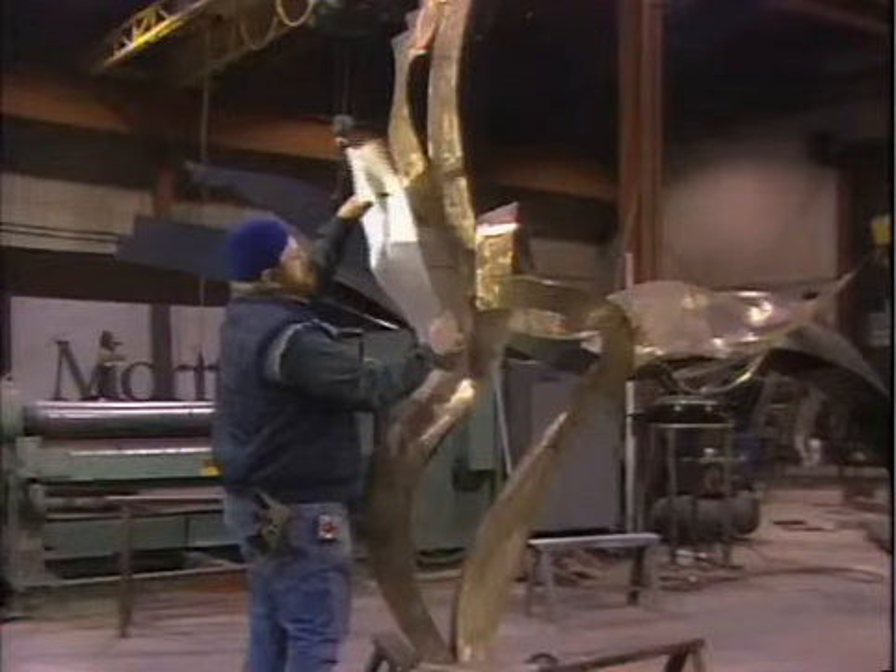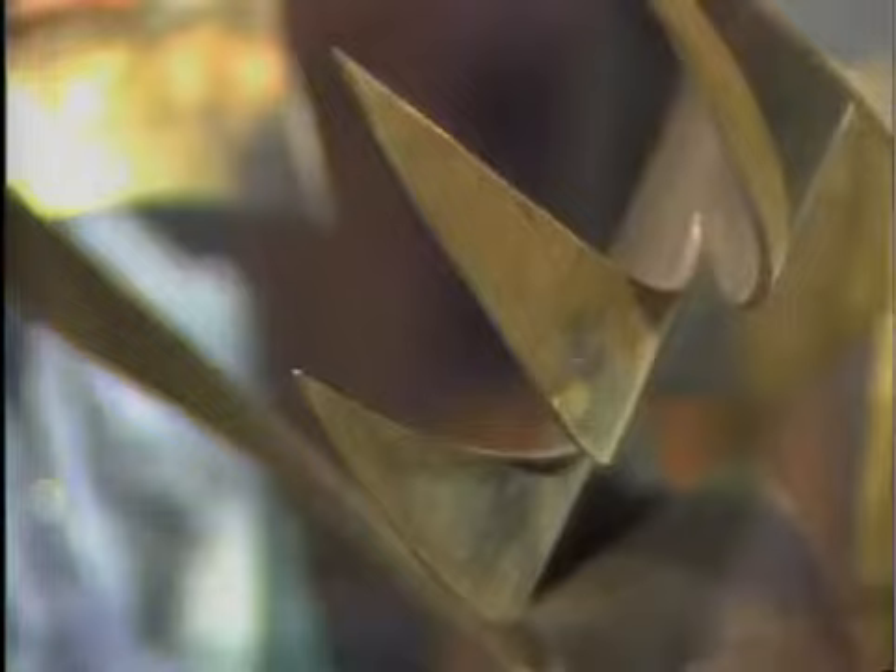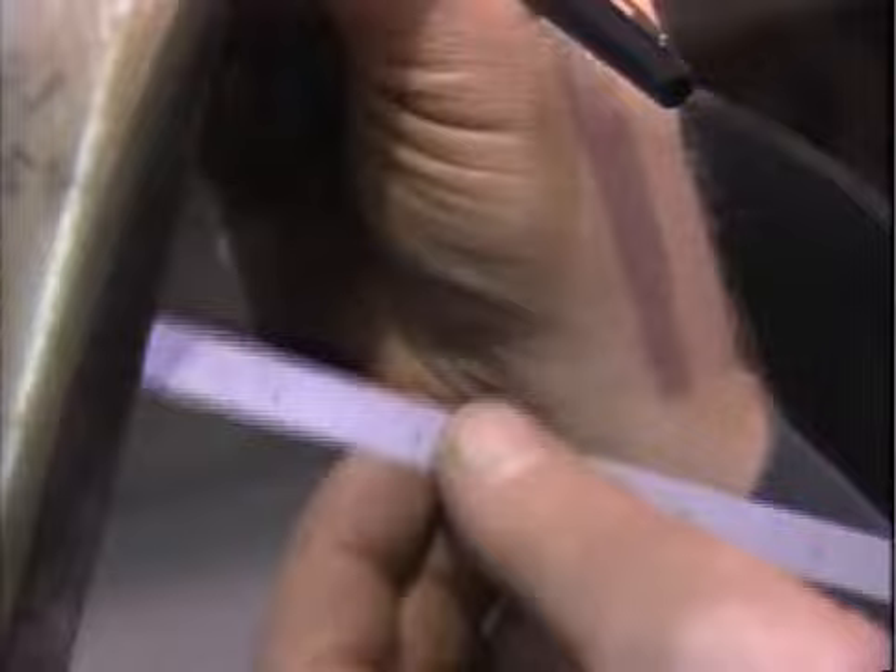First the maquette is enlarged to a 10-foot model. This model is used for the final engineering of the full-scale piece. Each of the angles, curves, and seams shown here will be enlarged based on the measurements taken from the 10-foot version.